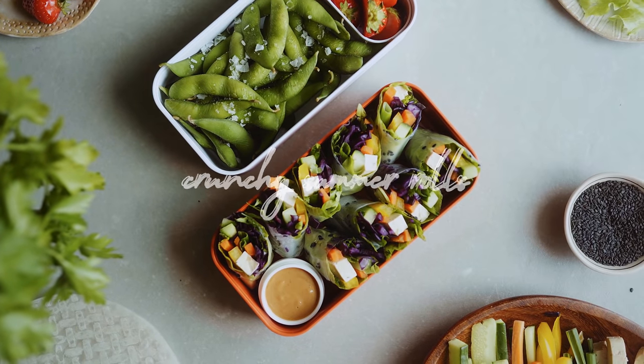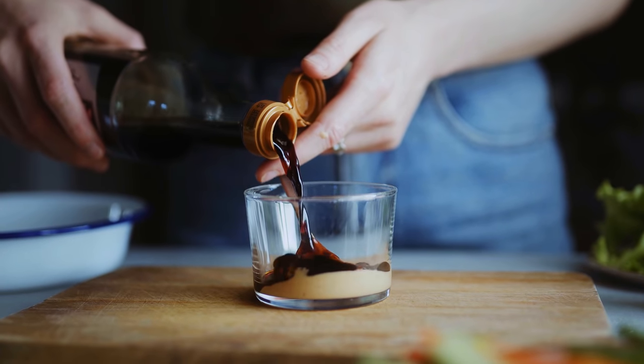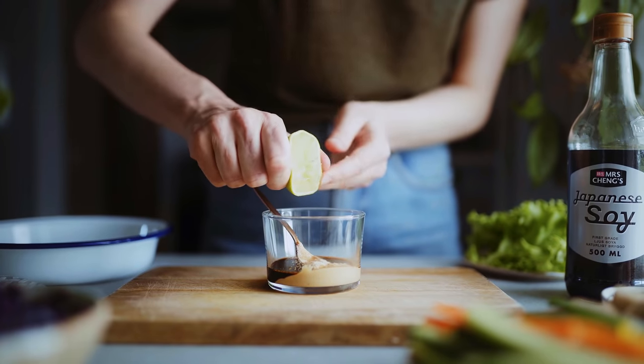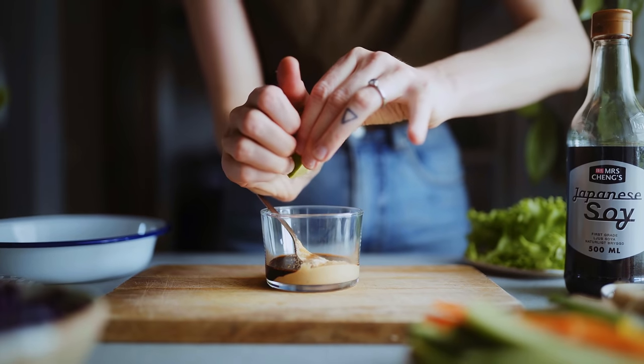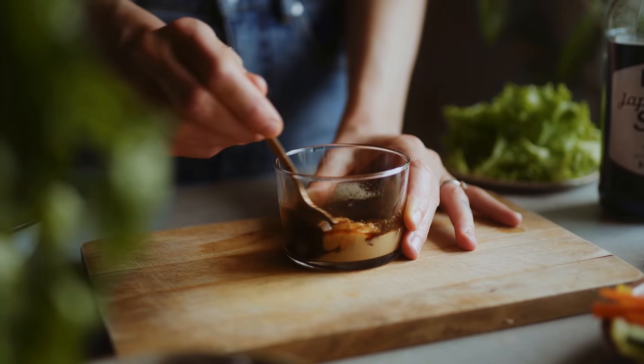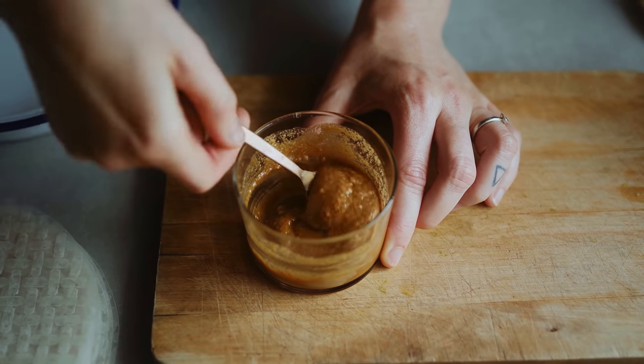We couldn't have a summer food video without including some Vietnamese summer rolls — they really are the perfect hot weather food with crunchy veggies wrapped in rice paper. I made mine without rice noodles in the rolls, but feel free to add them to make it more filling. To start, I make the sauce by combining peanut butter with some soy sauce and garlic granules, then squeezing in some lime juice and giving it a good mix. If the sauce gets a little thick you can add a little bit of water.